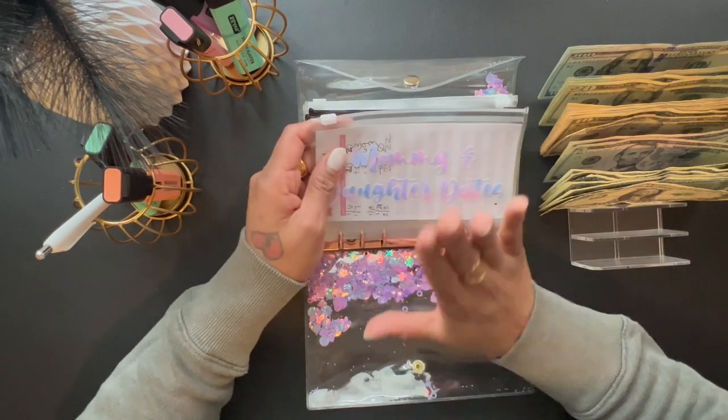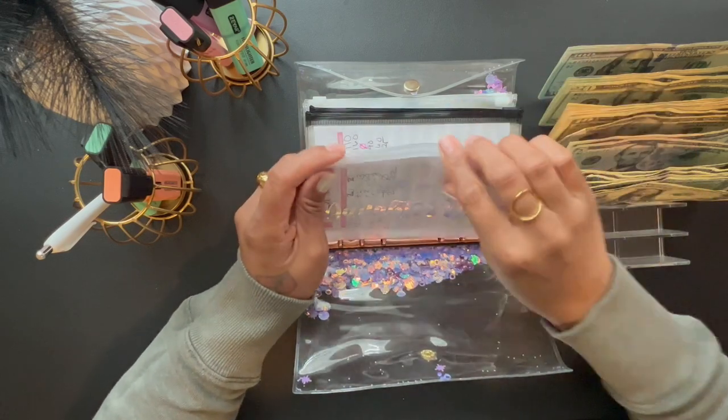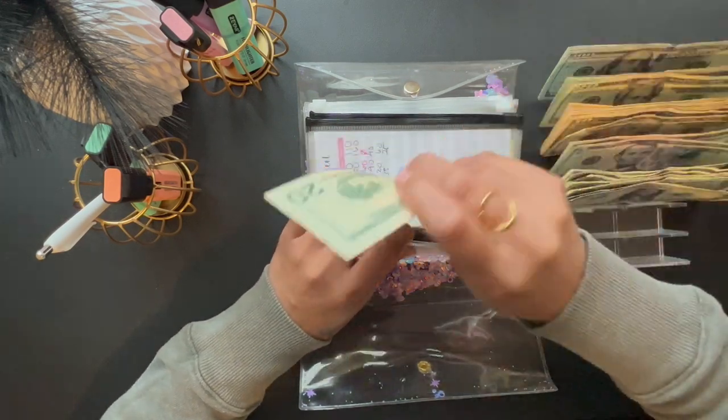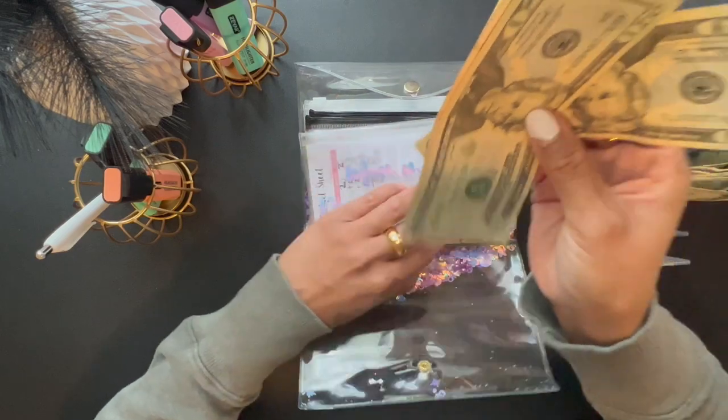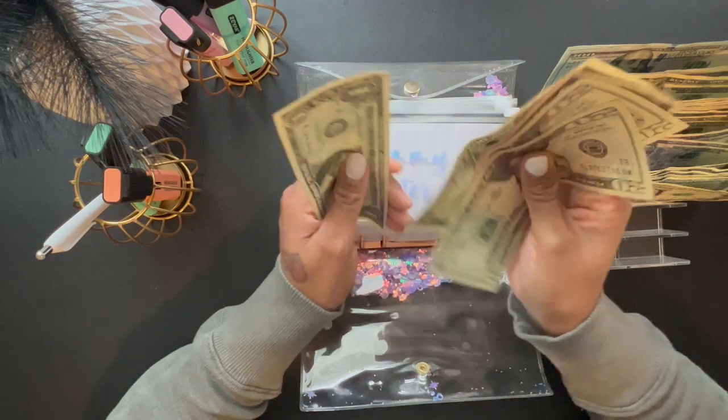The first envelope we are going to stuff is Mommy Daughter Dates, and we are going to do $20. Let me pull it out so we can count. In Mommy Daughter Dates we have $47.